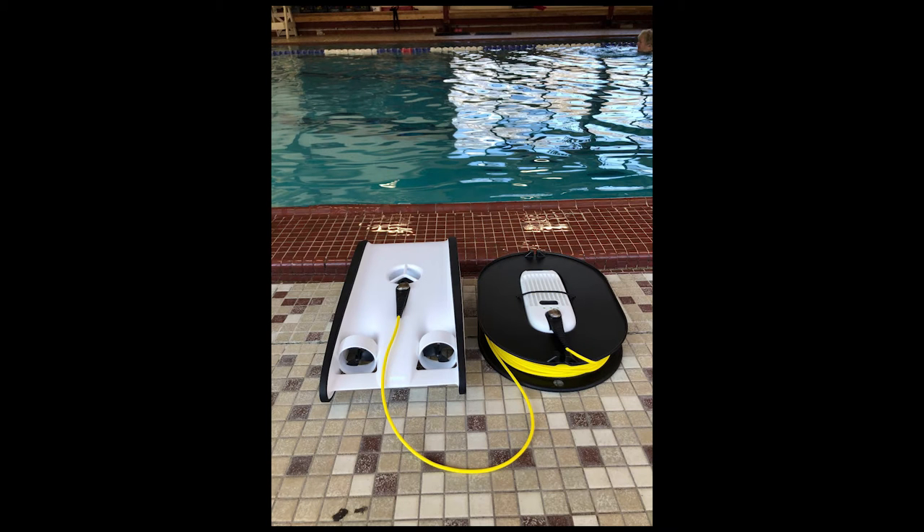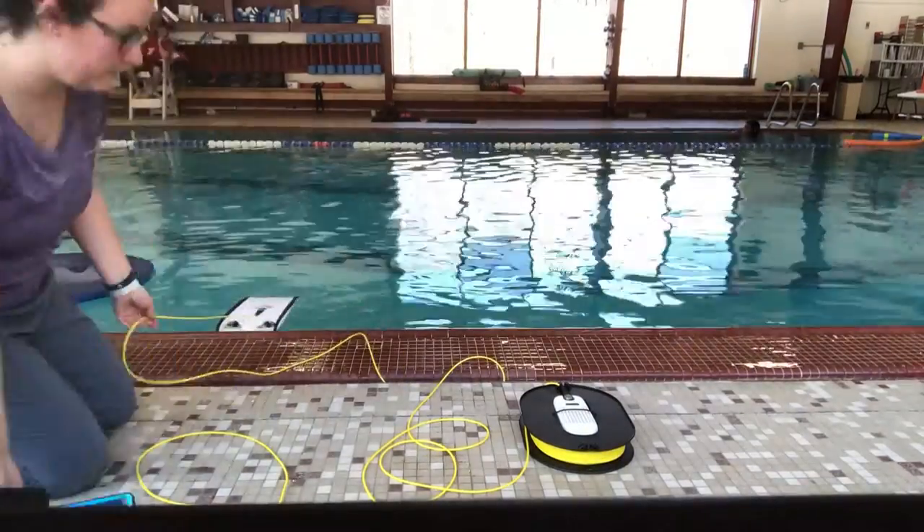Hello Open Explorer community! I'm sharing with you the process of my testing out the OpenROV Trident in my local pool.